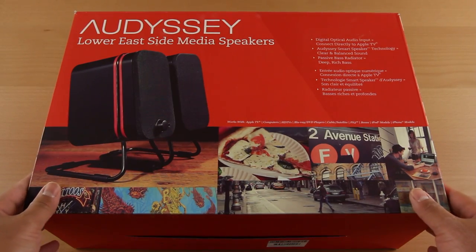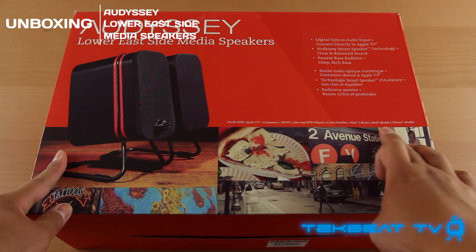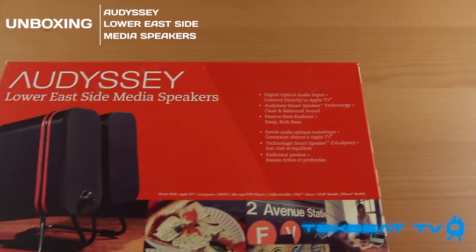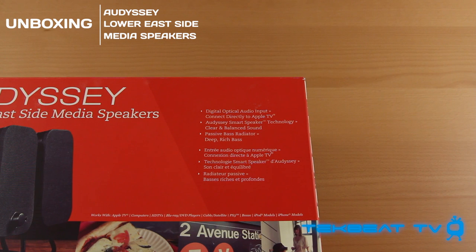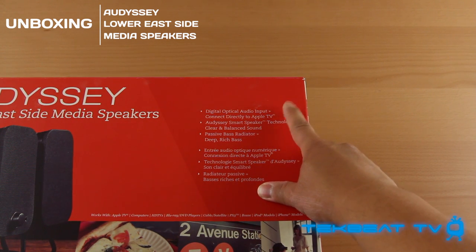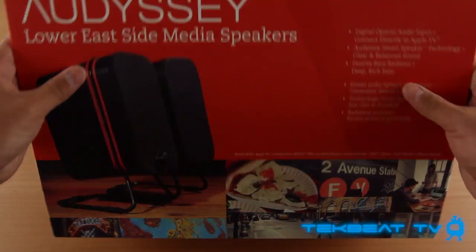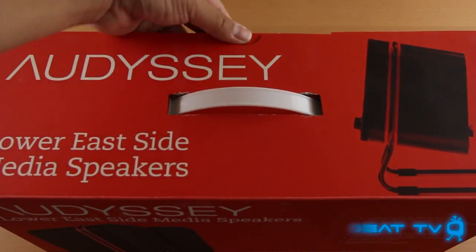What's going on guys, it's Will from TechBeatTV bringing you an unboxing and first look of the Odyssey Lower East Side Media Speakers. These speakers can connect to pretty much any device you can think of, whether it be your HDTV, your Apple TV, your Mac Mini in my case, or your PC.